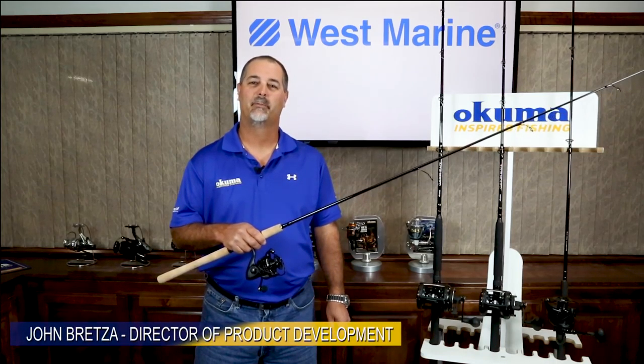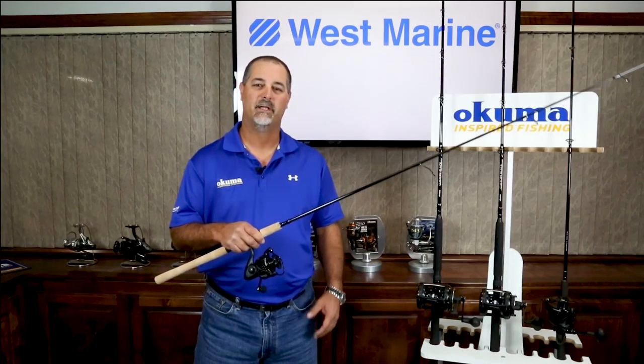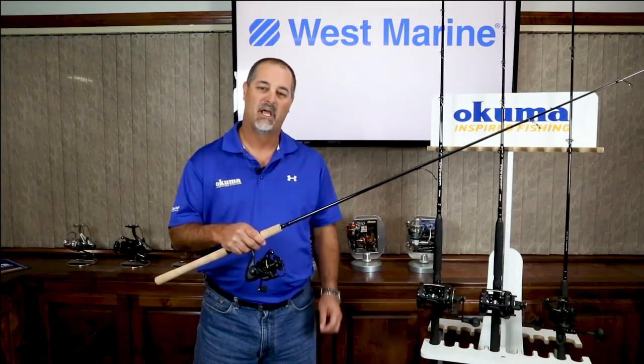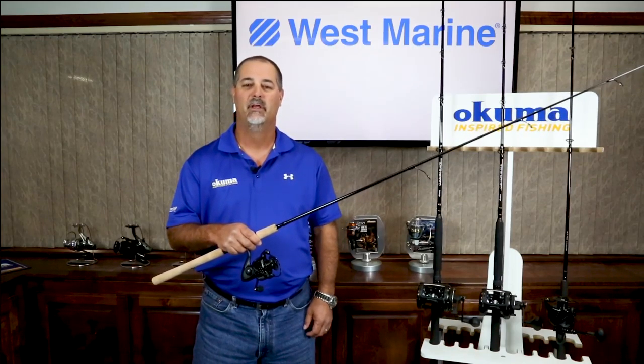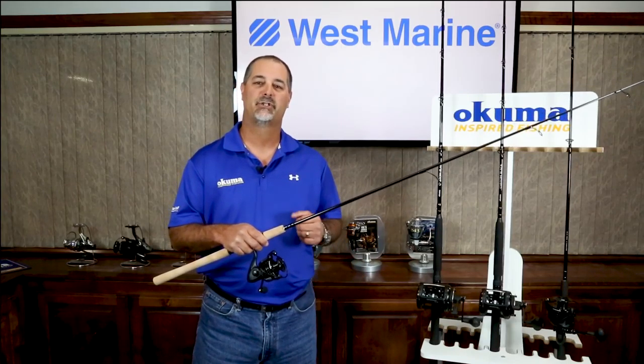Hey guys, this is John Bretza, Director of Product Development for Okuma Fishing Tackle. What we have here today is a new combo series that's exclusive to West Marine called Custom Black. It's going to come in both inshore spinning combos as well as offshore lever drag combos. What we're going to talk about first is the inshore combos.